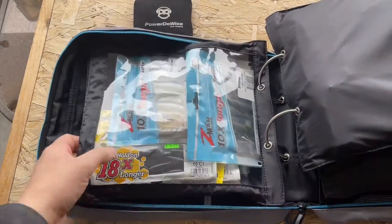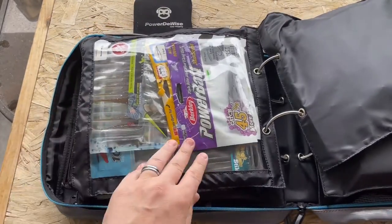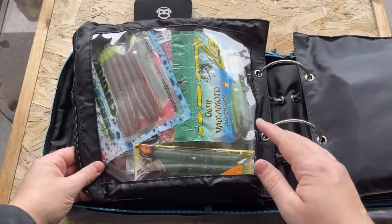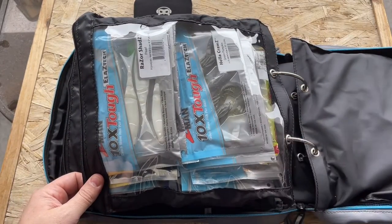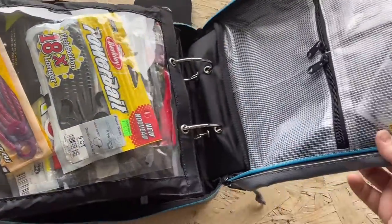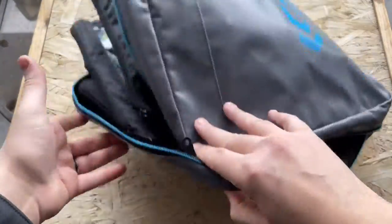In this one I have trailers. This one has my finesse drop shot baits. This one is stick worms. This one is chatter bait, swim jig, and flipping baits. And this one is worms. I've also got some hooks on here. It seems like a pretty nice little unit, though I'm going to have to take some out so it all fits in properly.